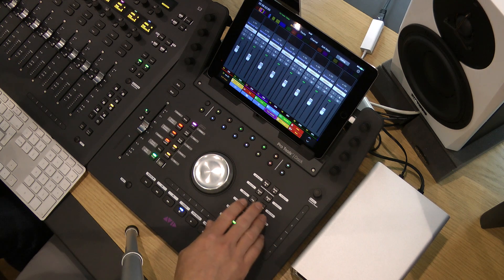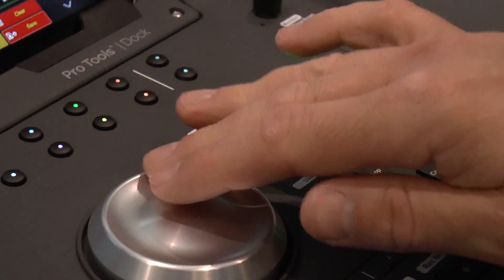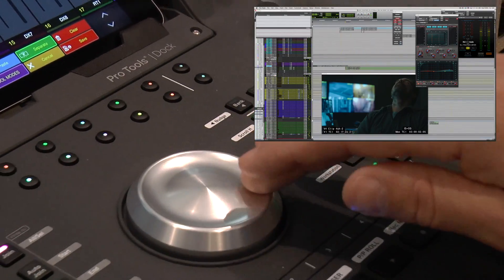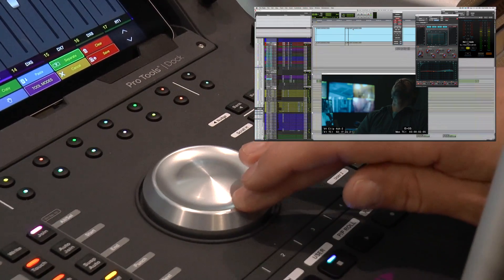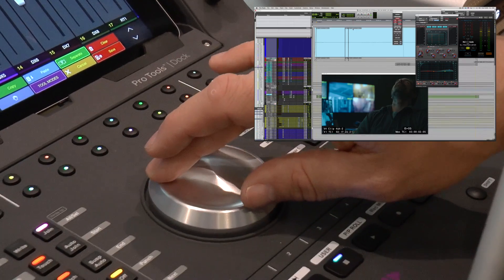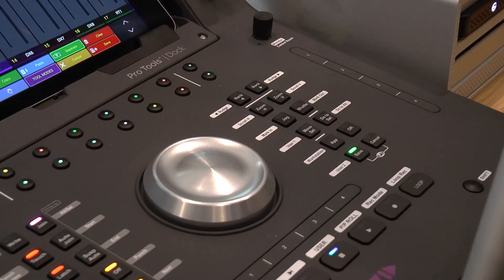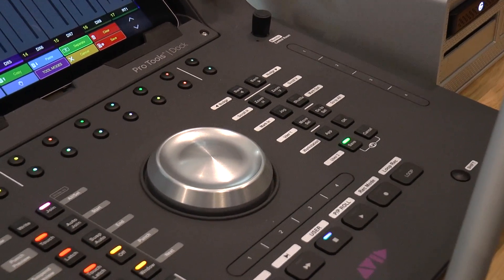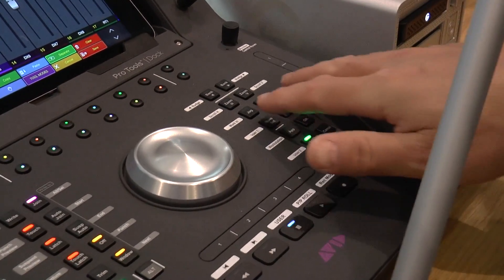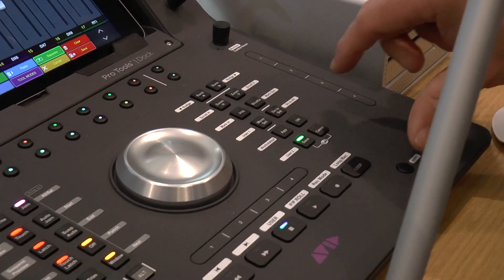Above you also have extra functionality with the jog wheel — you have horizontal zoom and vertical zoom as well. I don't know if you can see that on the screen, but you can zoom in and out using the jog wheel. It's not too dissimilar to what the artist transport could do, but it brings it over to this dock.